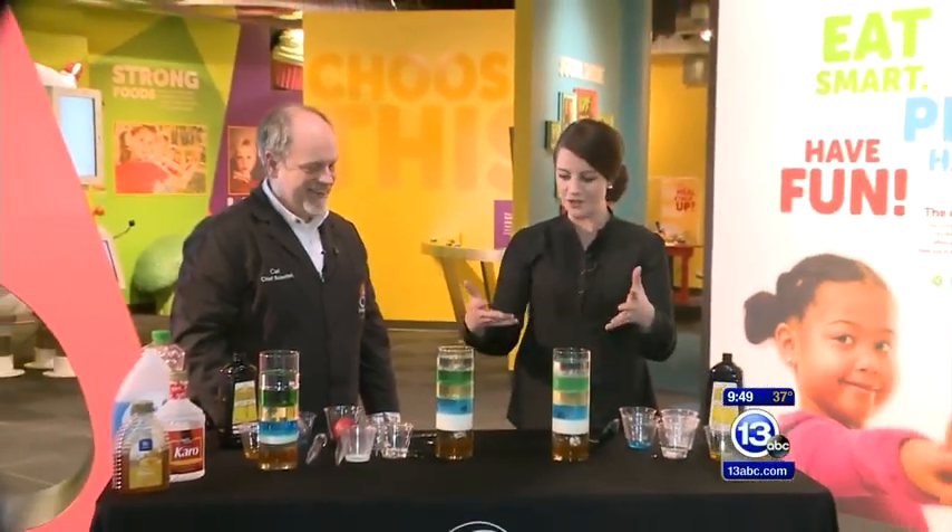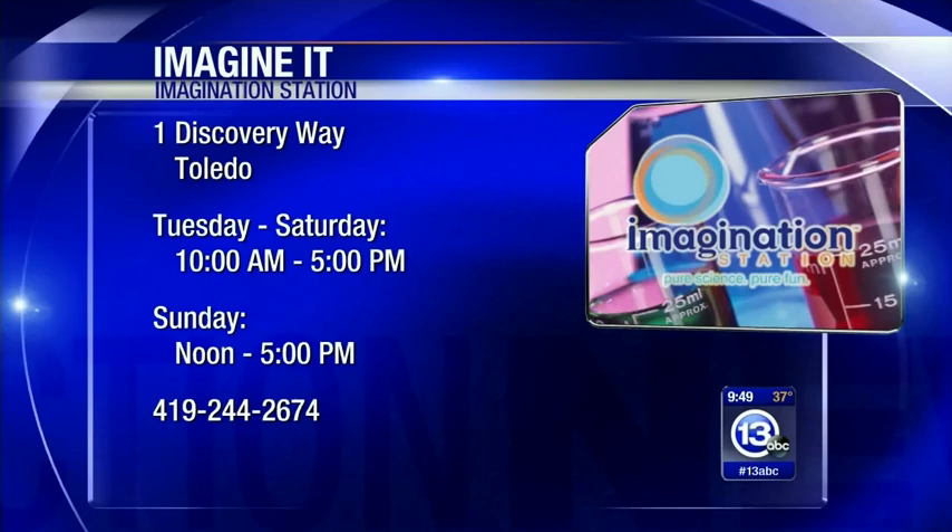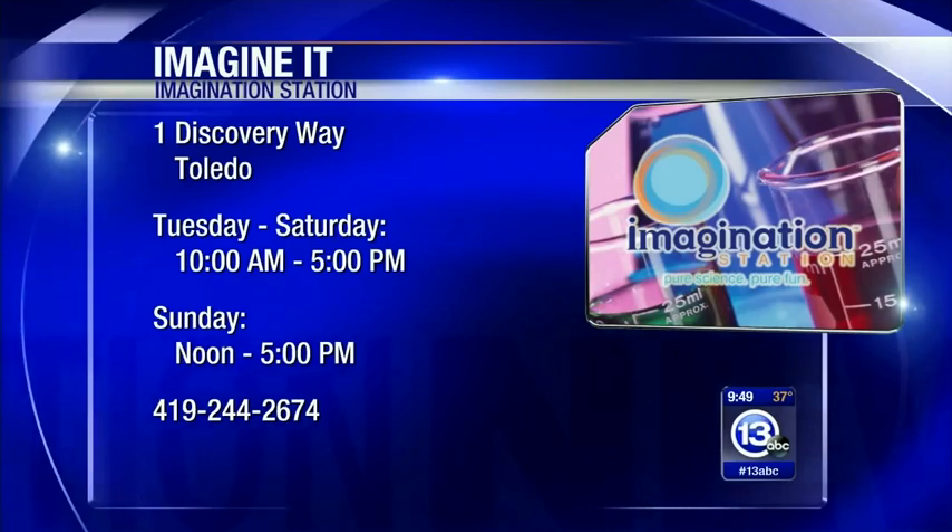Carl Nelson, thanks so much. This is a fun way to get involved, and I'm a little bit sticky right now — a little bit of that honey gets everywhere. If you want to come down to the Imagination Station, just a reminder: it's Saturday, which means Lucas County children 12 and under get in free with a paid adult.